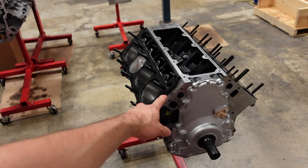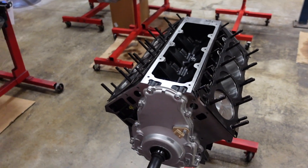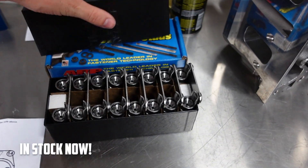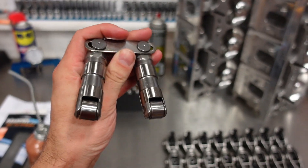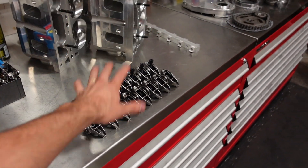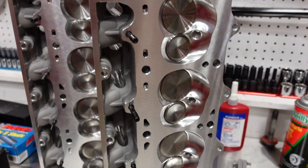The camshaft, if my memory is right, is 247/258 on a 112 lobe separation angle plus three degrees advanced. It is hydraulic roller, and we are going to run our Gatorman link bar hydraulic roller lifters. Really nice lifter — these are going to be perfect for this application. And of course, we're going to run an upgraded LS3 rocker arm with our 11-degree 260cc CNC ported heads.